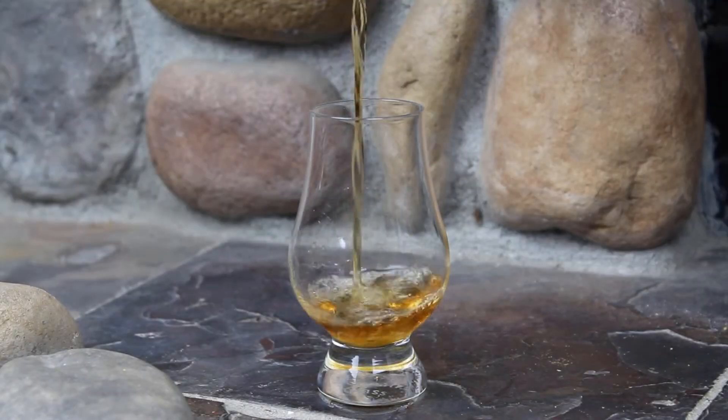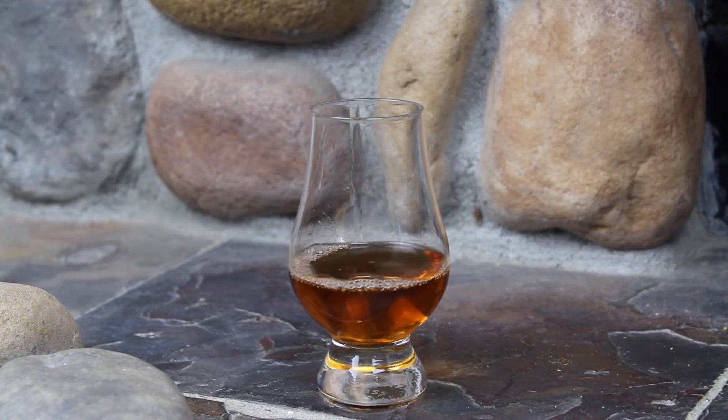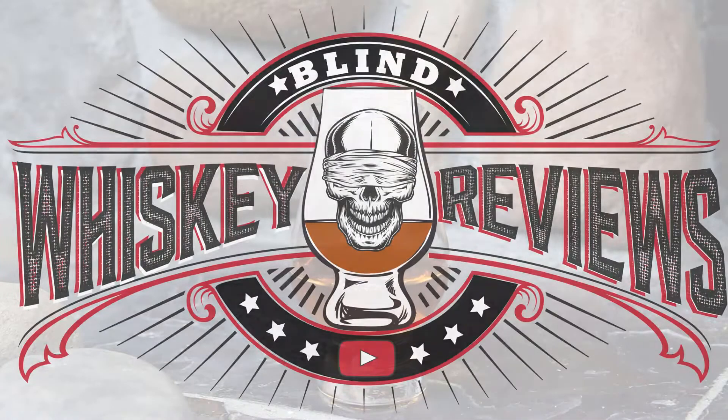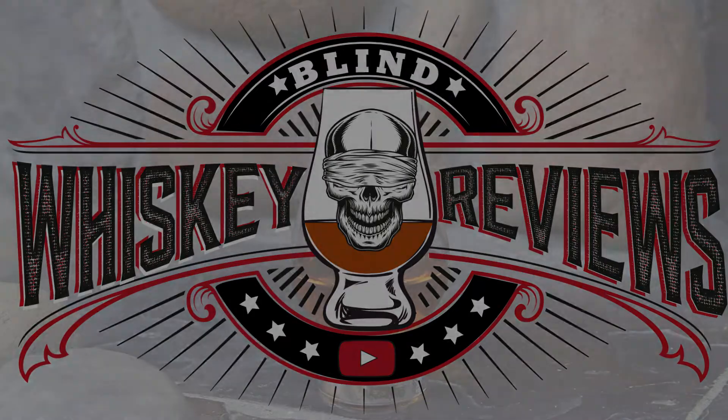I'm John and this is Blind Whiskey Reviews. Thank you so much for joining me today here on Blind Whiskey Reviews.